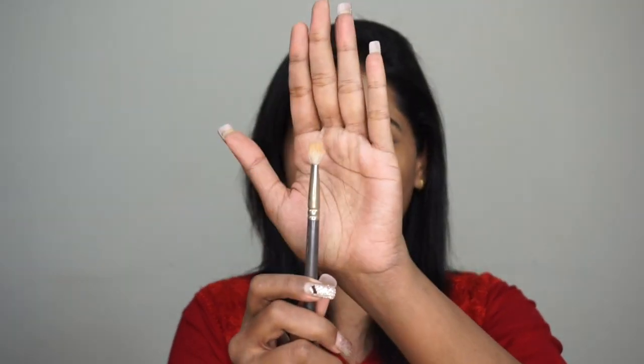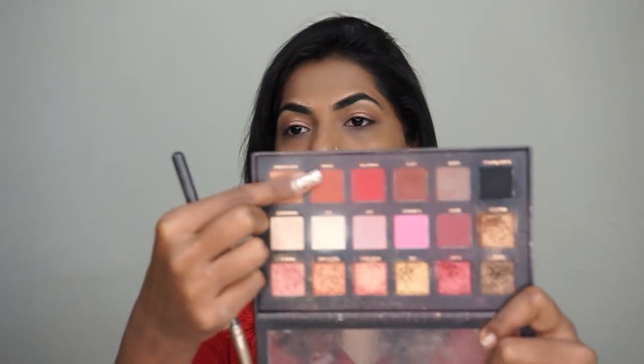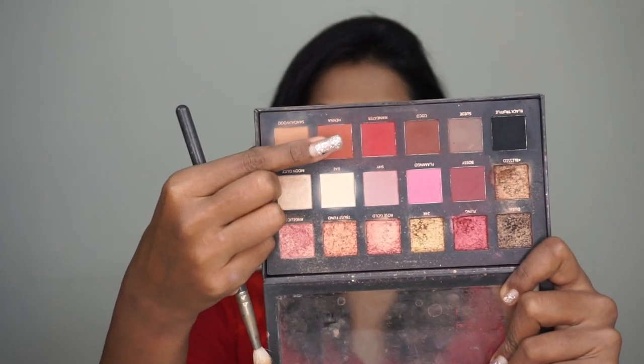With a blending brush, I'm going to go in with a color called Henna. It's a warm brown tone and I'm going to contour my eyes, which means I'm going to create a shadow around the lid.